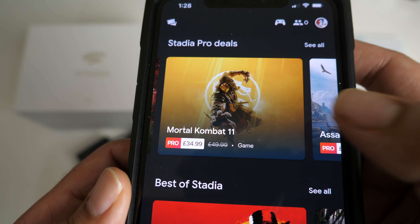Without any further ado, let's jump straight into some gameplay action. I'm going to hook all of this up to my 4K TV in the living room and we are going to find out exactly what Stadia is all about. The game controller is actually connecting to your Wi-Fi network, which means the game controller is connected to the cloud — so that's quite interesting.